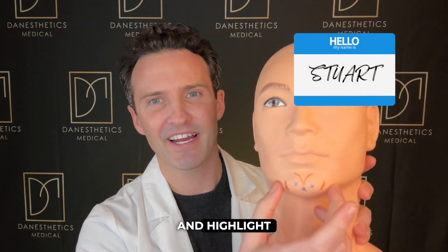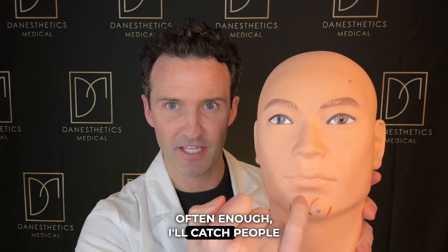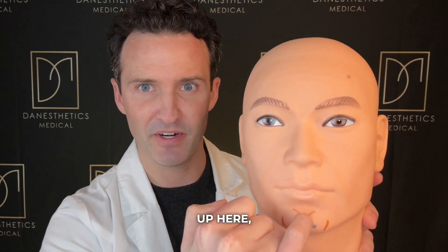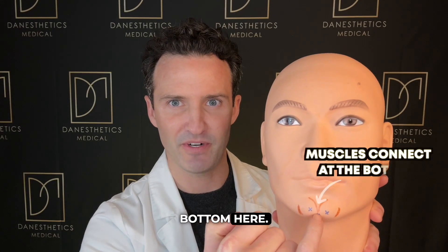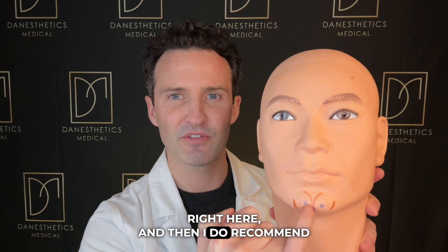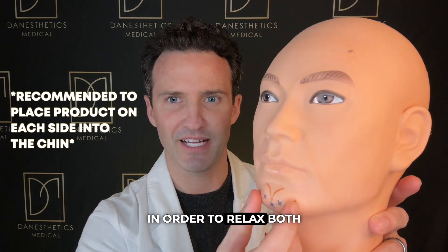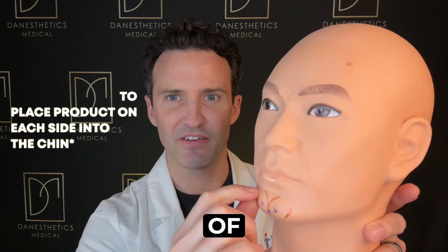Let's bring in our assistant Stuart and highlight the chin, how the muscles separate into two. Often I'll catch people trying to place neuromodulator up high, but you might be wasting product because the muscles actually connect at the bottom. So if you're going to place in the middle, put a couple units right there, and I do recommend placing on each side into the chin to relax both sides — that should take care of the little crease there.